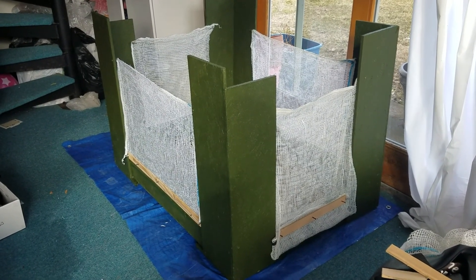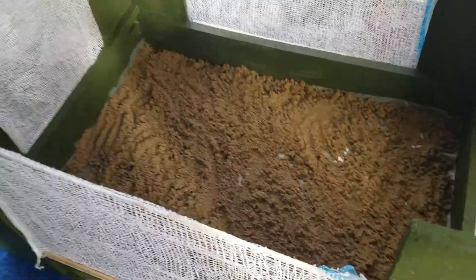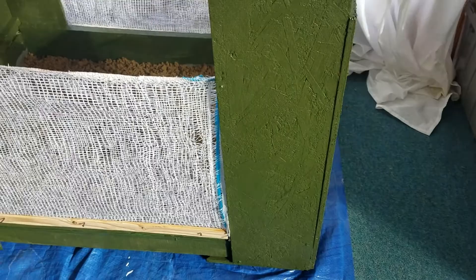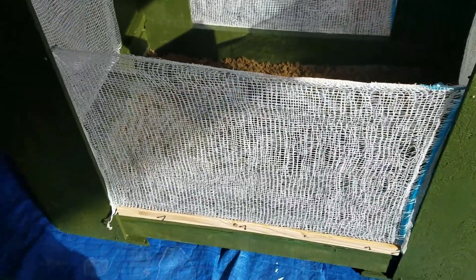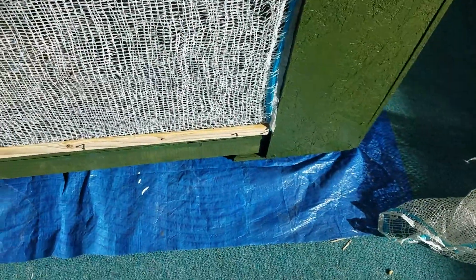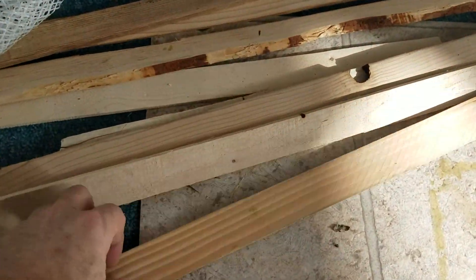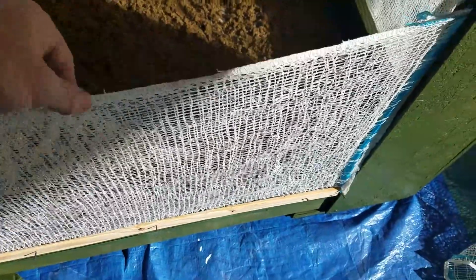I got a pallet from the garbage down the block, put some sides on it — I found these wooden boards, painted them, and screwed the boards on. Then I found these onion bags out of the garbage and made little screen walls out of them. I put a screw on the inside so they can be taken down. On the bottom I got these boards out of the garbage too, and those keep the onion bag cage taut so it's not loose.